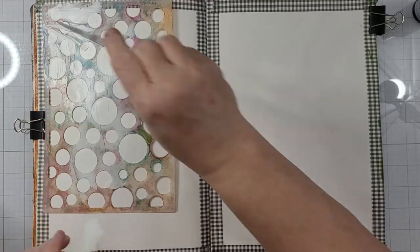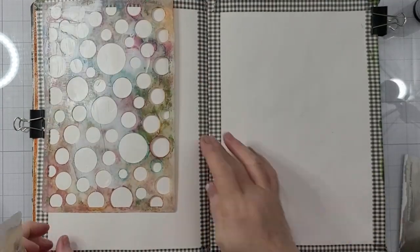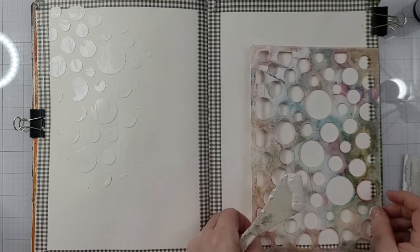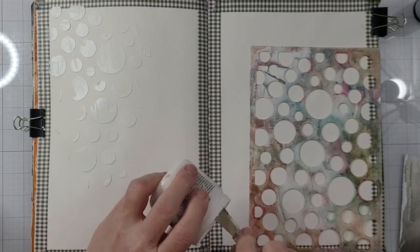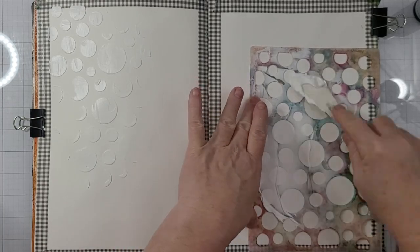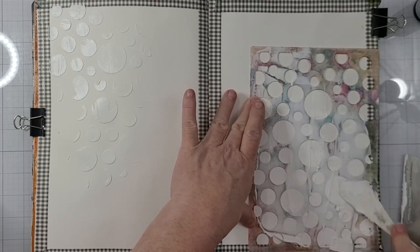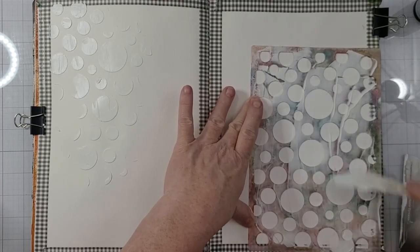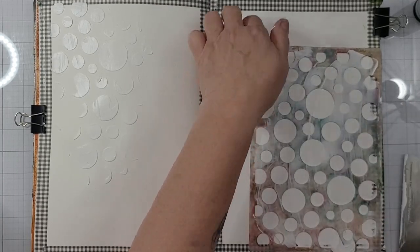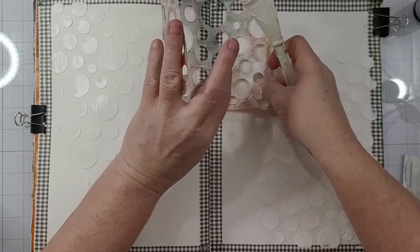Now I am using some texture paste from Ranger — it's a Crackle Texture Paste. And this is just the very first layer. Remember, mixed media — all about the layers. And so if you find yourself attached to a certain layer, consider it done. Don't add another layer because you're just one layer away from losing what you absolutely love. But you're also one layer away from perfection if you don't like what you have. So I set that aside to dry.